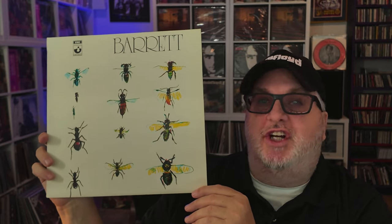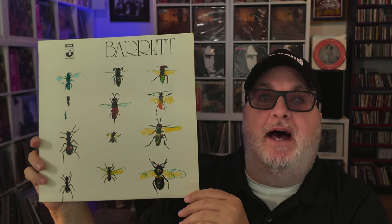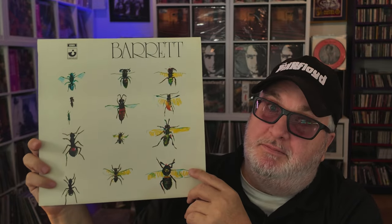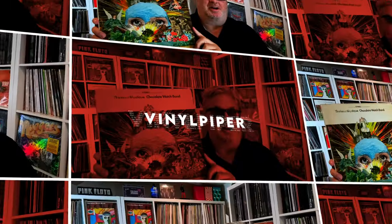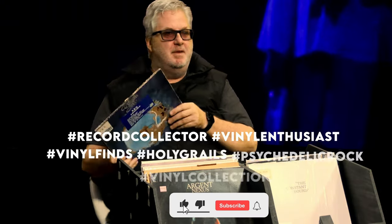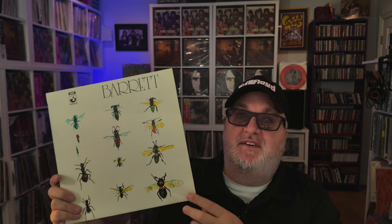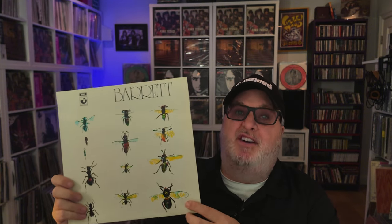Did you know the intro to Baby Lemonade was just Syd Barrett warming up on guitar? David Gilmour hit record and decided that magical moment would start this album. Today we're celebrating 55 years of Barrett, an album full of hidden gems and interesting stories. November 14th marks the 55th anniversary of the UK pressing of Syd Barrett's Barrett.